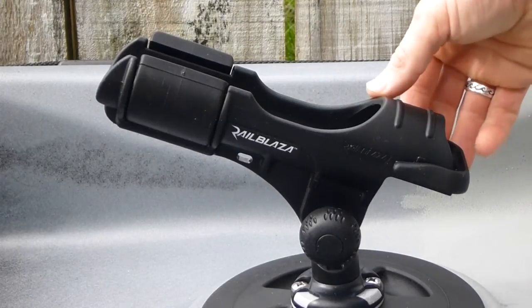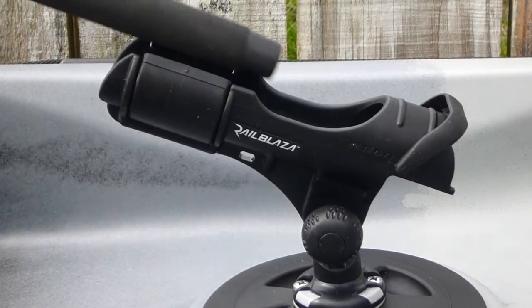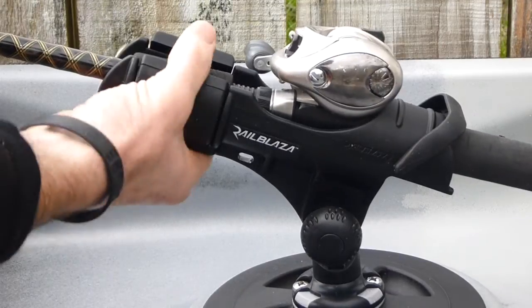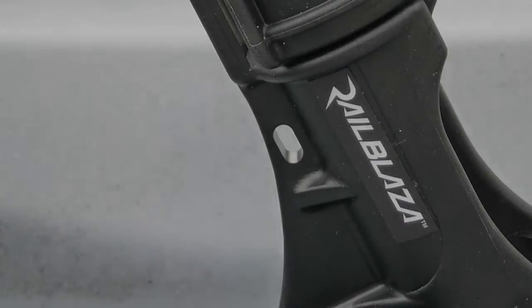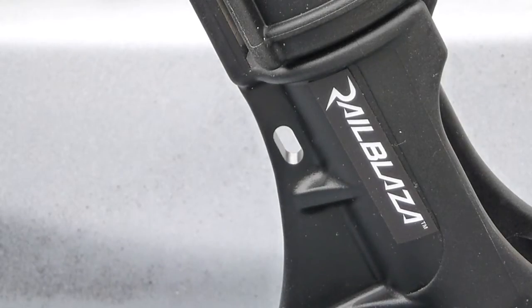The Rod Holder 2 has a drop-down gimbal at the back to prevent the rod butt getting fouled at the deck. It also has a rotating collar at the front of the holder to allow easy retrieval of the rod after a strike. You can also secure your rod against strike theft by lifting the gimbal and sliding the reel inside the collar before rotating. The Rod Holder 2 also has a hole to fix a tether.